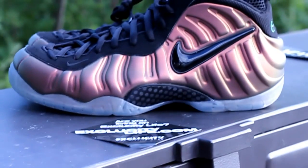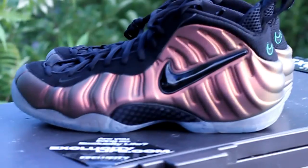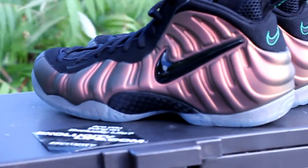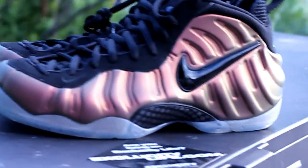Alright guys, so these shoes will be available on June 30th at ExoCity. You can contact us at 514-626-4434. We are located at 4870 Rene Levesque. Don't forget to check out our website at www.exocitylife.com.